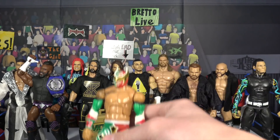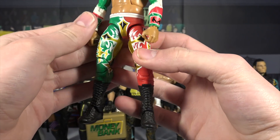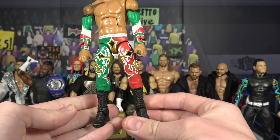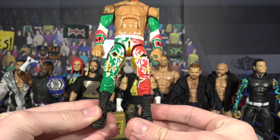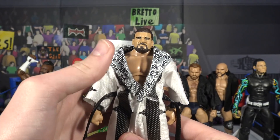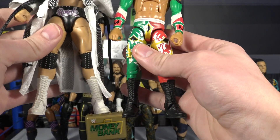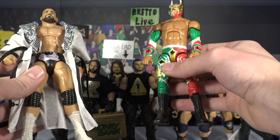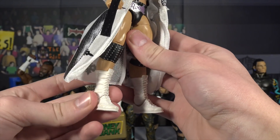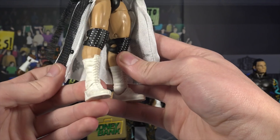Here's a Sin Cara where I threw black boots on him — and I'll show you why right after. What I did is I took the white boots from Sin Cara and swapped them onto the Entrance Greats Bobby Roode. You can do this with any Bobby Roode figure. Bobby Roode used to come out with white boots back in NXT, so the white boots look pretty great on him. The Sin Cara doesn't look half bad with the black boots either.